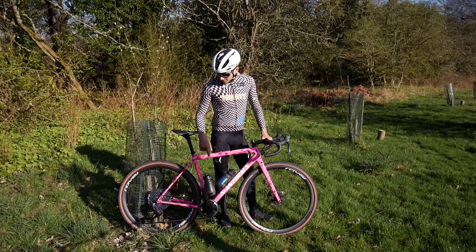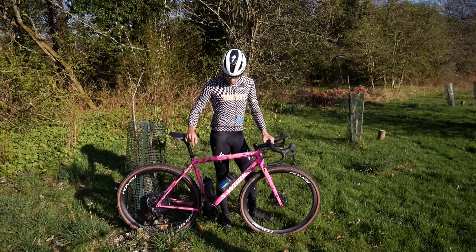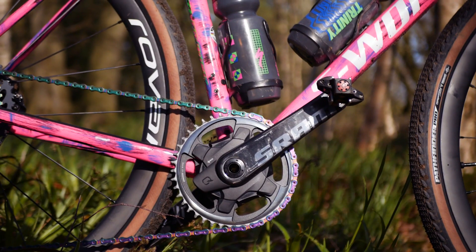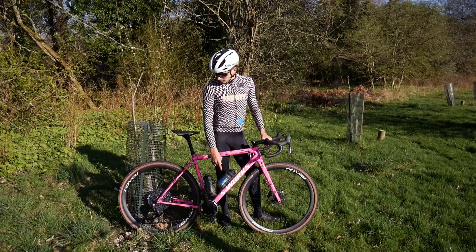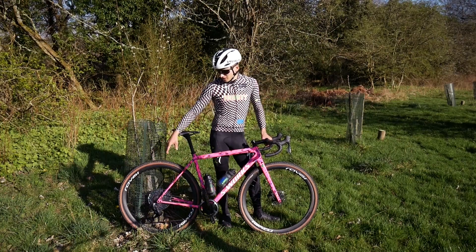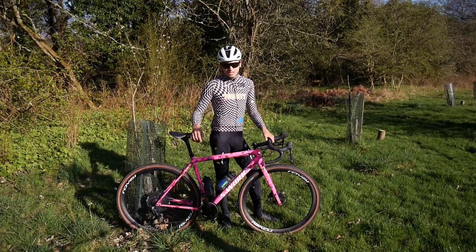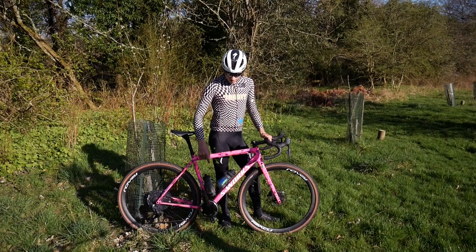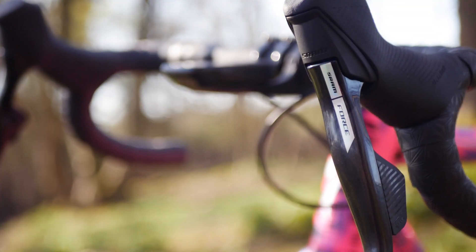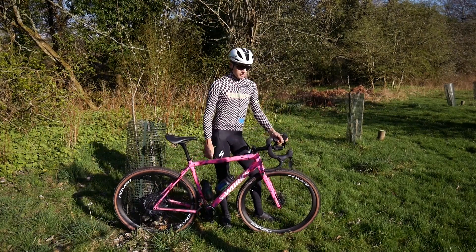The drivetrain is SRAM — a mix of mountain bike, Force, and road. It's 170 cranks, with a 42 tooth chainring and an XX1 mountain bike rear derailleur. The mullet system, I think, is going to work for most gravel races unless it's super, super fast. I've got different chainring options. And then I've got the new Force levers, which are super nice, super slim, super comfortable.